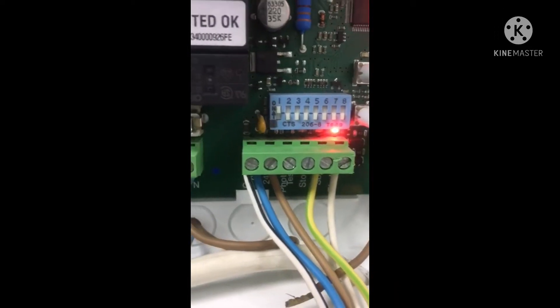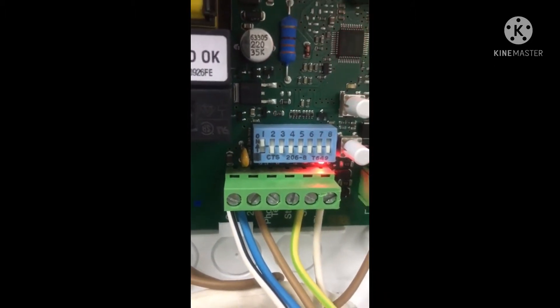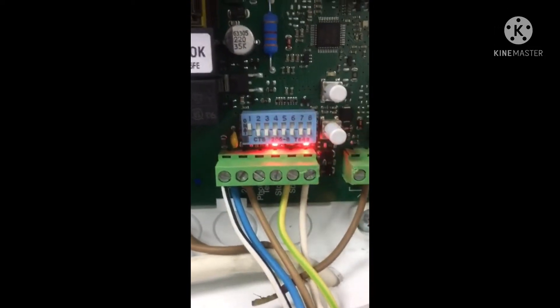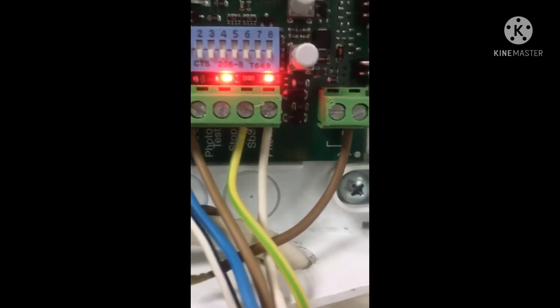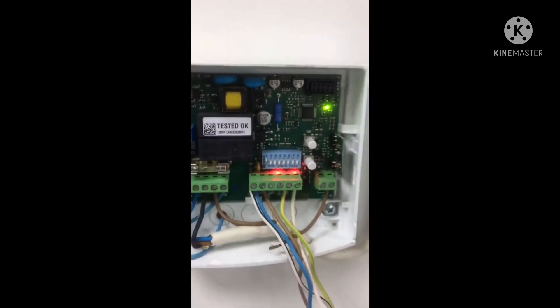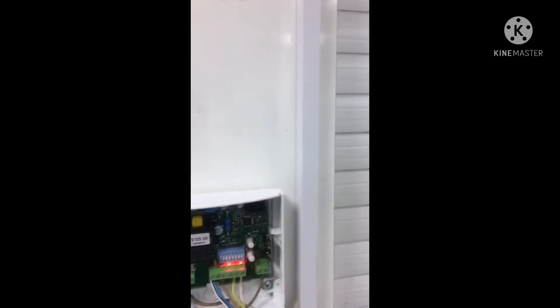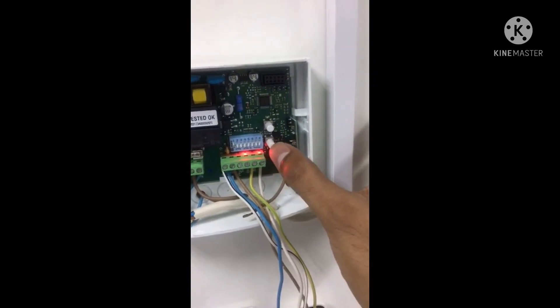After pressing the button, the stop LED also comes on. Now the system is ready in normal working condition — the photo and stop LEDs should both be on. Now we are going to program the motor. The motor should be installed and you should adjust the limit switch using mechanical adjustment by Allen key, then press the T1 button.